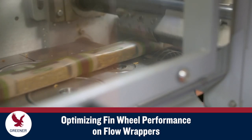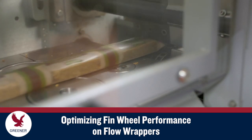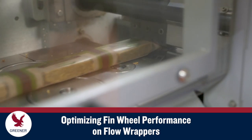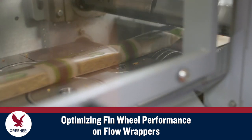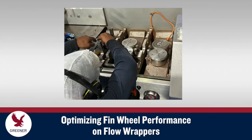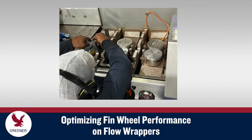When poor tracking, slippage, and other problems occur on flow wrappers, finwheel pressure or temperature is often increased to get the machine up and running again. These adjustments, however, may only be a temporary fix that could cause more severe problems in the future.